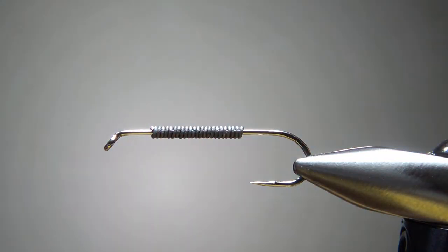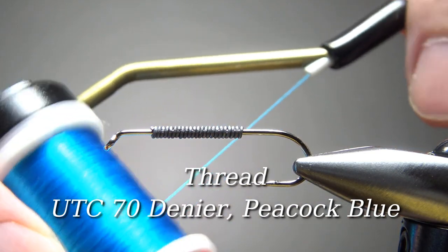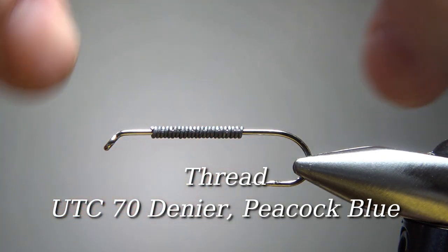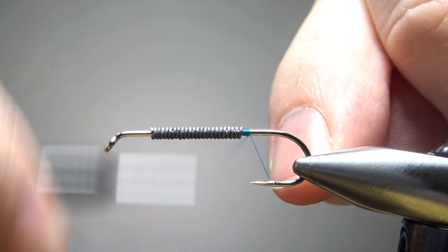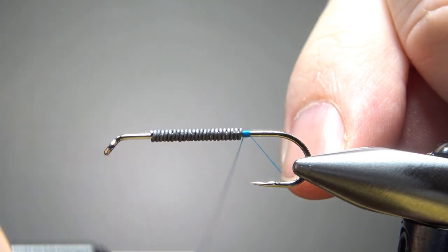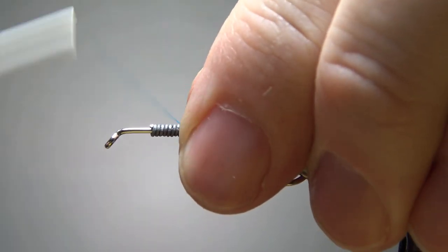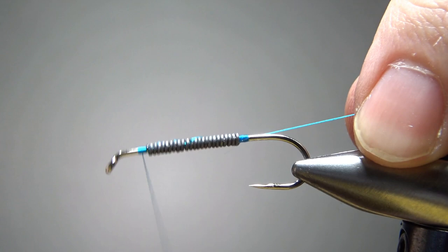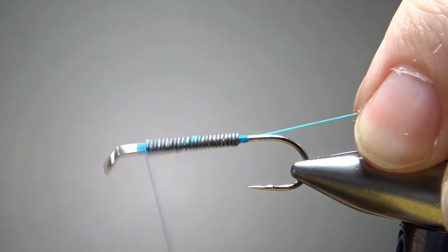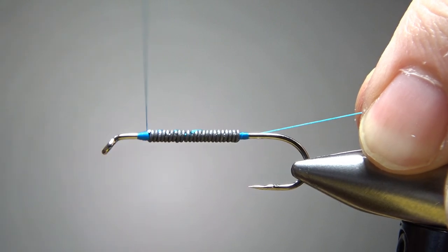So what am I going to use for thread? I'm going to go with the blue. I'm just trying to match it to what I'm going to use for the dorsal fin and tail. It really doesn't matter because there are no fish out there with this color scheme — it's pretty much an attractor baitfish pattern. So if all you have is black thread, that's going to be perfectly fine. I'll put a little ramp at the front of the weight and then again at the back.